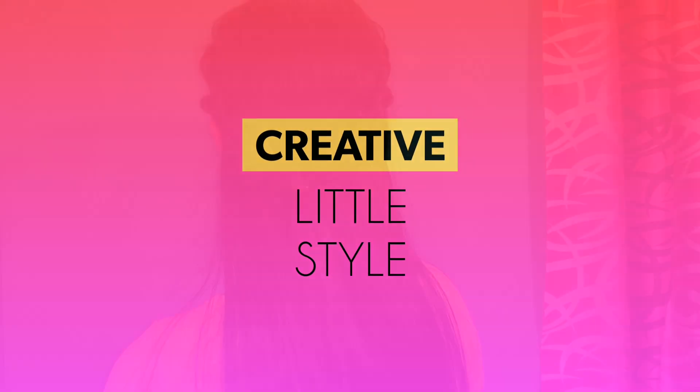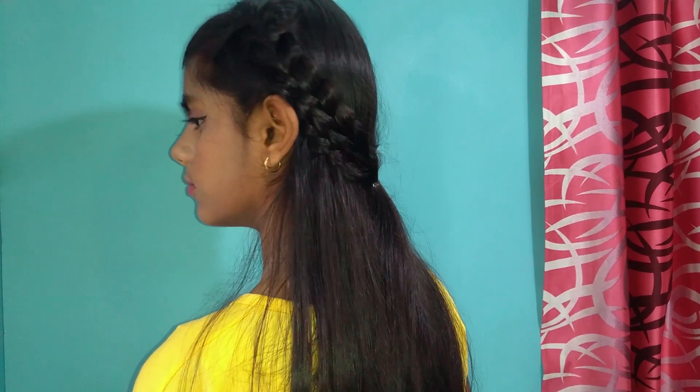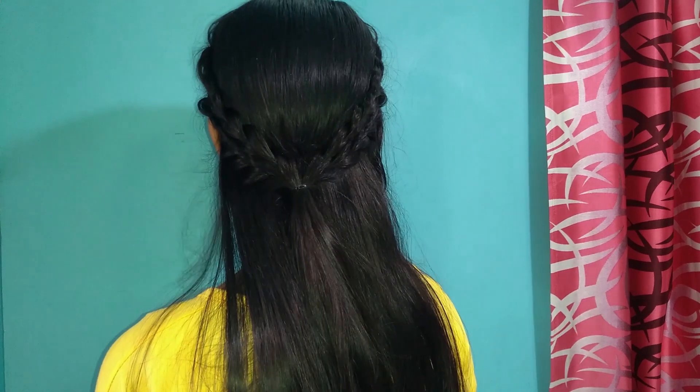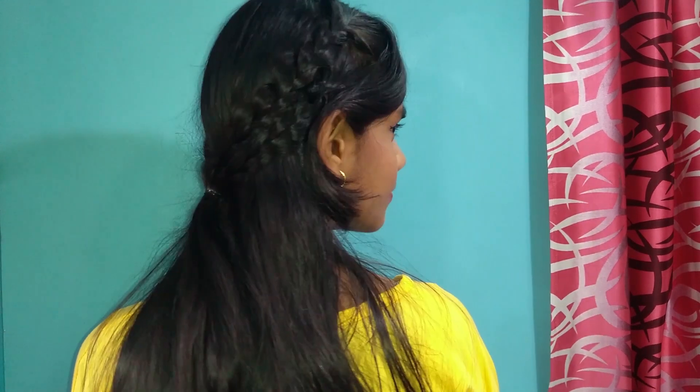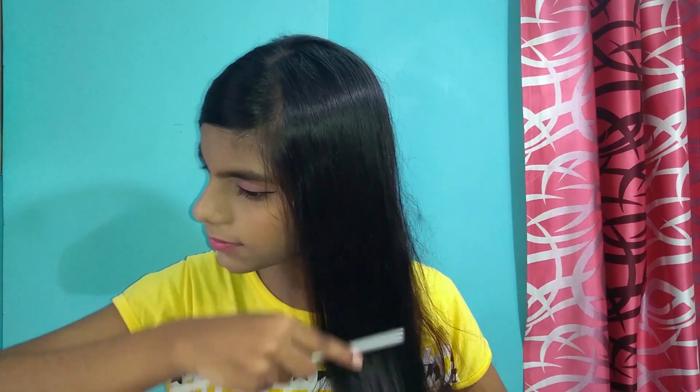Hey friends, welcome back to my channel. In today's video I'm going to show you this half up-do braided headband hairstyle. This looks so beautiful, so yeah let's get started. First of all I'm going to comb my hair to detangle it.